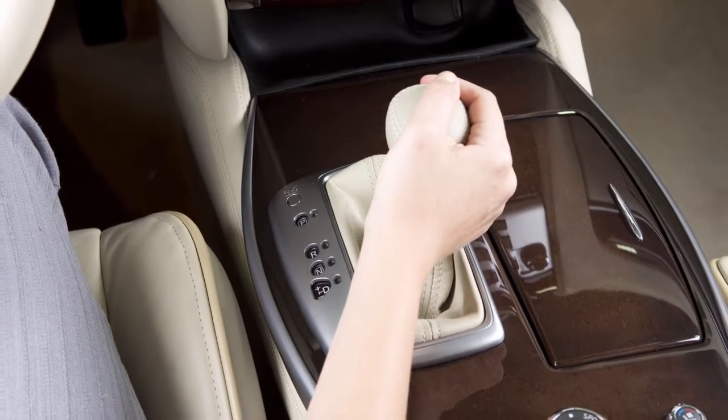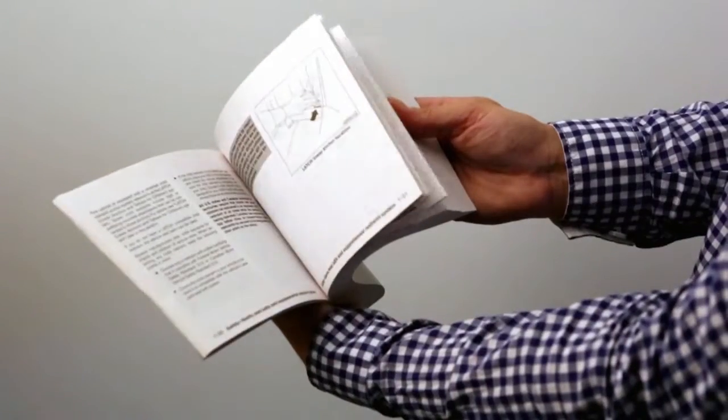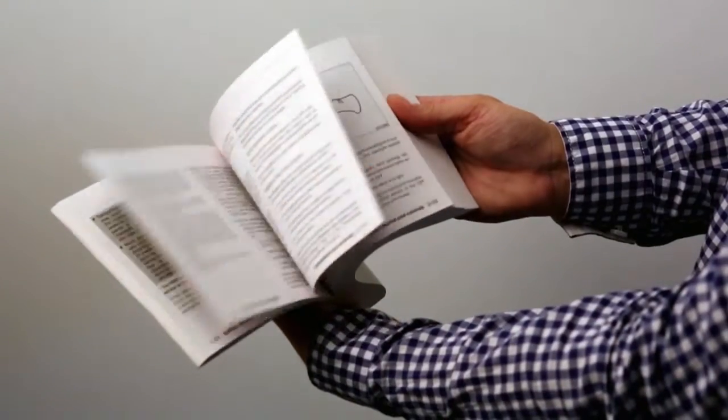The sound never stops while the shift lever is in reverse. Please see your owner's manual for important safety information, system limitations, and additional operating information.